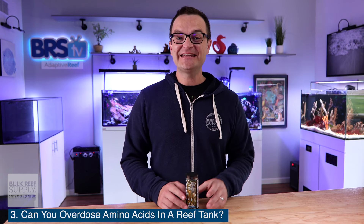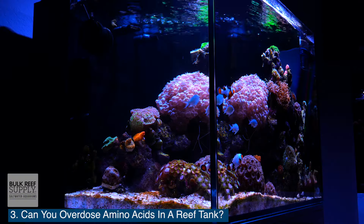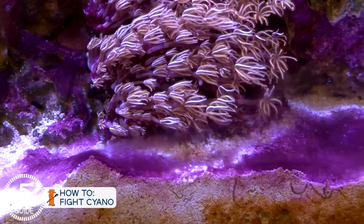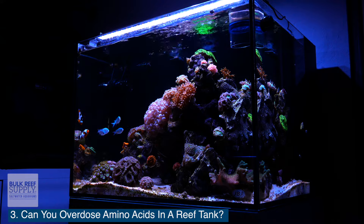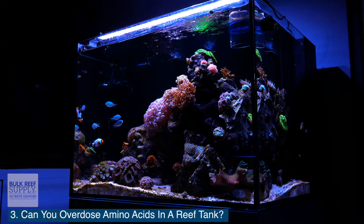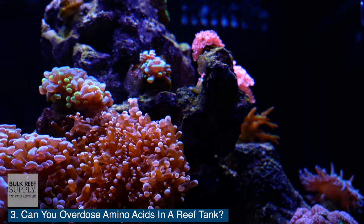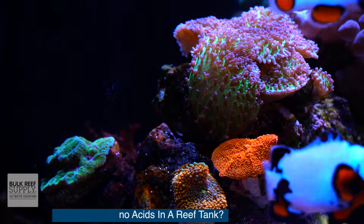Question number three: can you overdose amino acids in a reef tank? The simple answer — yes, you can. The most likely result of overdosing will be cyanobacteria growth, which also likes to consume those free form amino acids. But most free form amino acids will be taken up directly by the corals. So as long as you follow the dosing instructions, you should be fine. But if you do notice some cyanobacteria starting to grow, or maybe some of your corals starting to brown out, then either reduce the amount you feed daily or reduce the frequency of feedings.